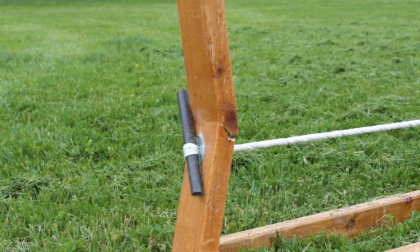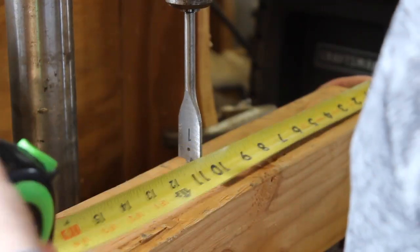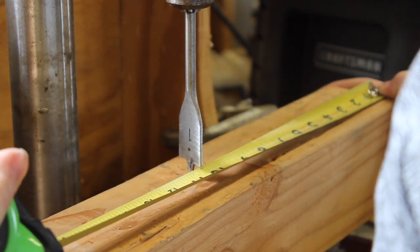Unfortunately, with further tightening, the other side eventually broke. We glued two 2x4s together to form a stronger frame.